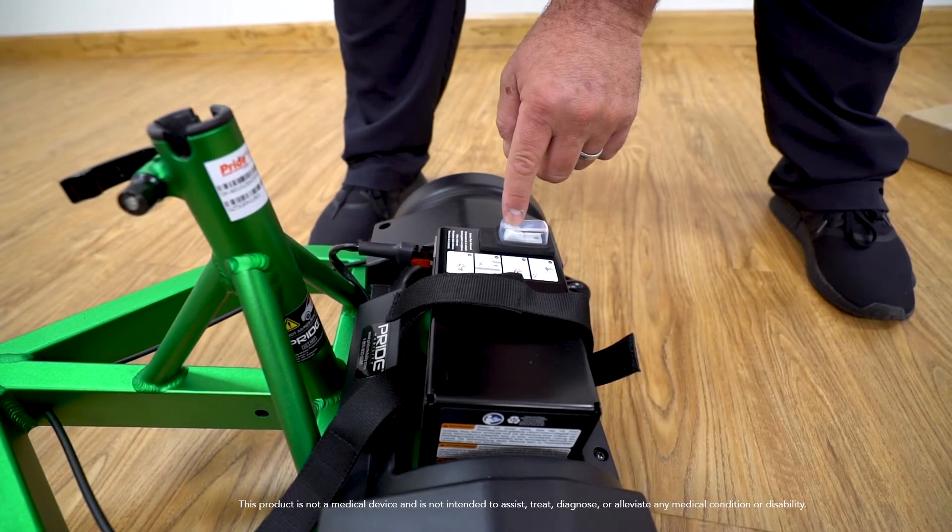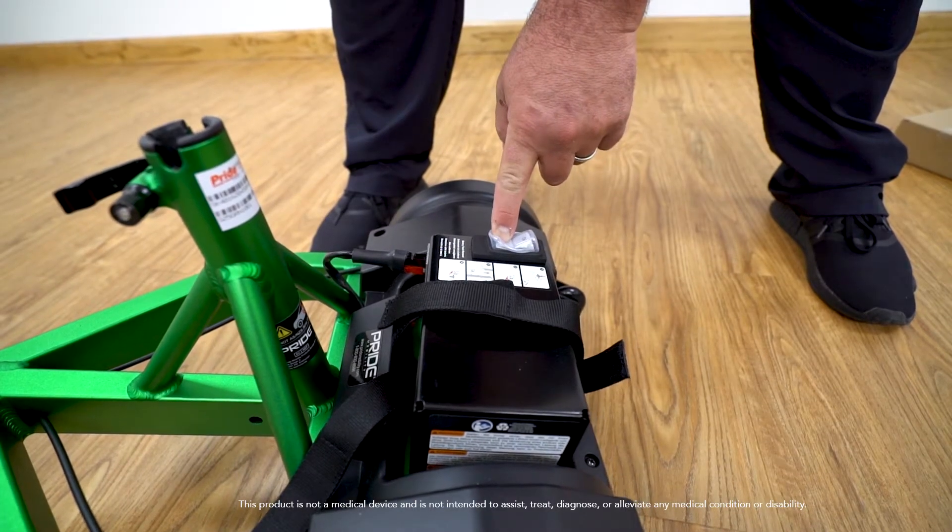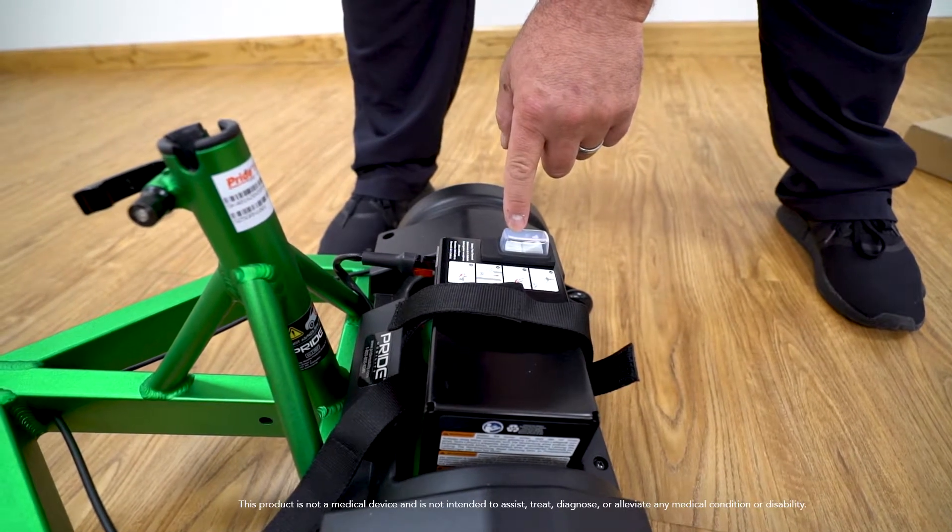To power up the unit, there is an on-off switch on the lithium-ion battery. The switch is also the circuit breaker for this unit.